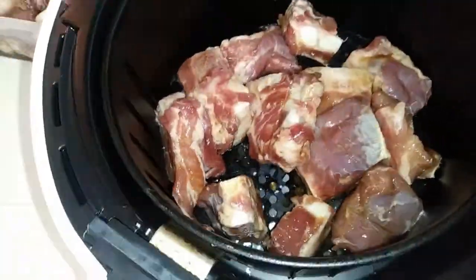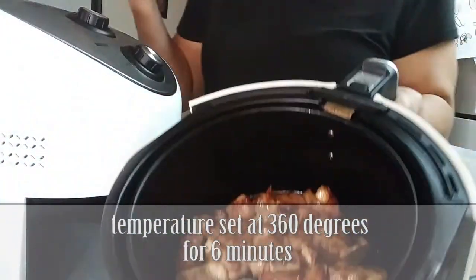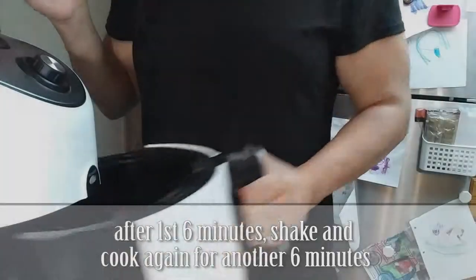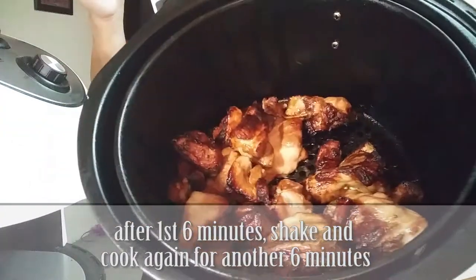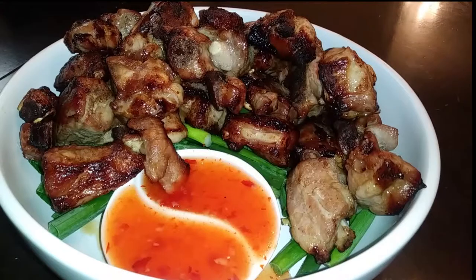We're going to be cooking these at 360 degrees for six minutes. I had to cook mine for eight minutes, but yours would be six minutes for one pound — my riblets were a little bit larger. Let it cook, take it out, shake it up, and repeat this step again.